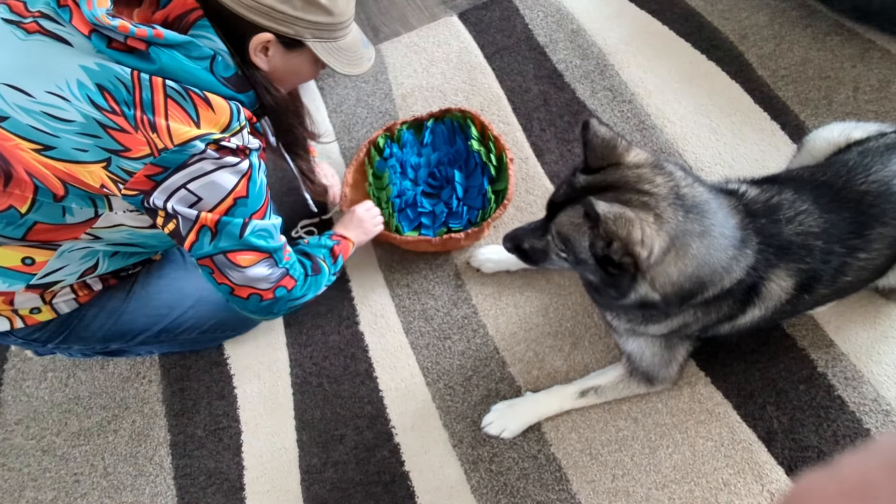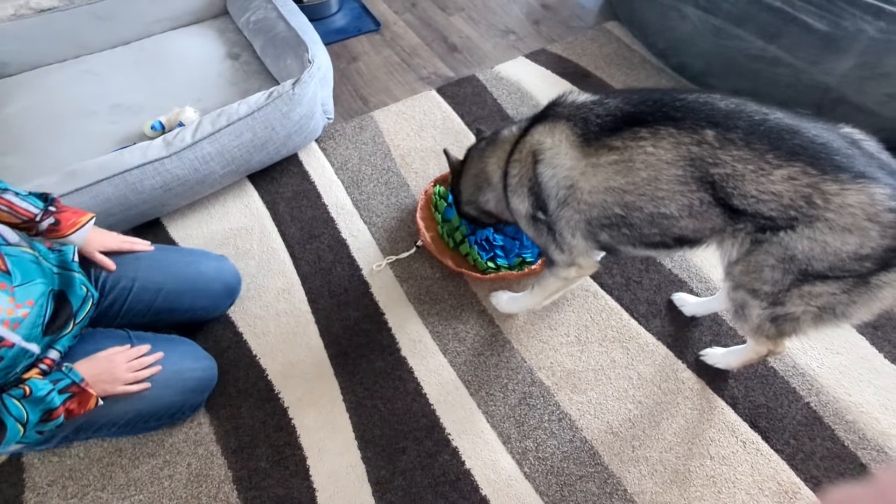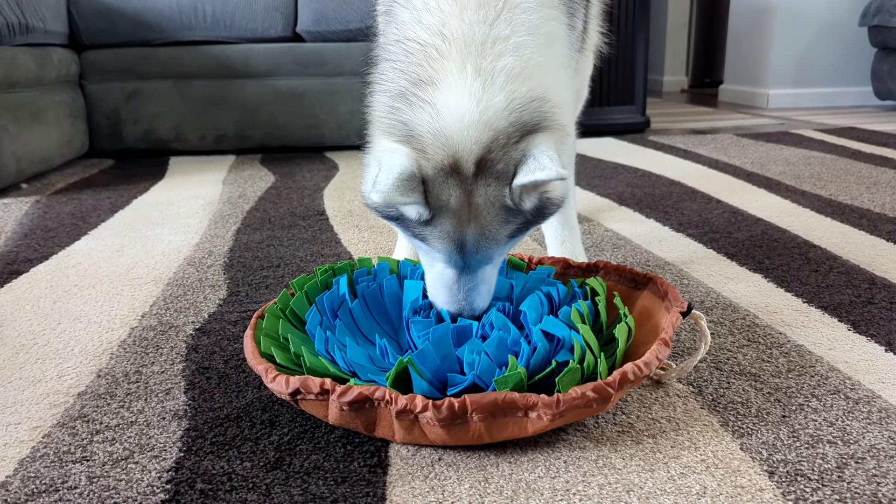They are going to spend so much time searching for the snacks — it is so much fun for them. It has a non-slip bottom and it is made out of felt, so it's really easy to clean. It's also really soft on your dog's faces as they're in there sniffing around.